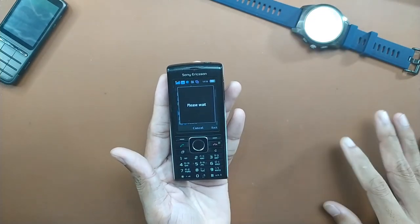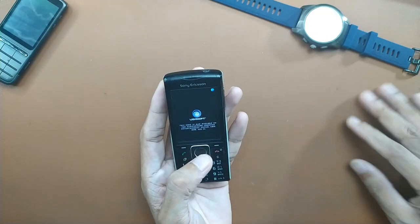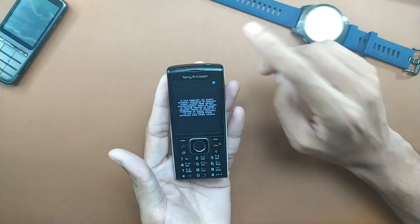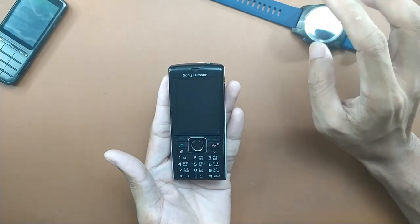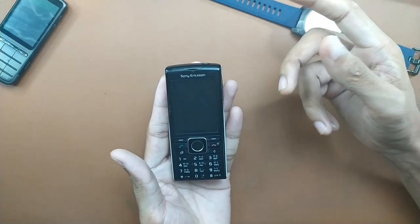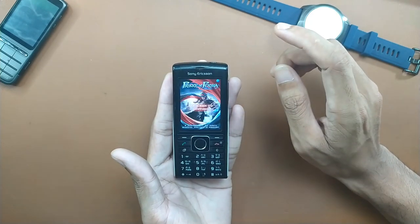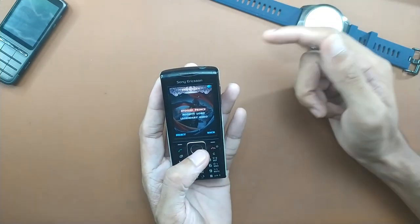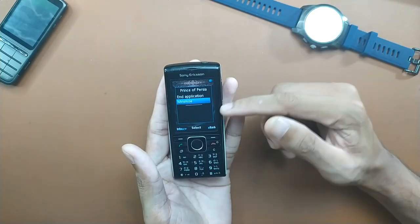One issue I found: if you download games larger than 1MB in size, they don't install properly. Also, directly downloading large apps from the device doesn't work either — I'm not sure what the problem is. However, the device has 300MB of internal storage for games and apps, which is amazing. Nokia phones in this price range at that time came with very little storage. You can also add an SD card for more space. The games that do work run fine, though minimizing games slows the device down because apps run in the background.